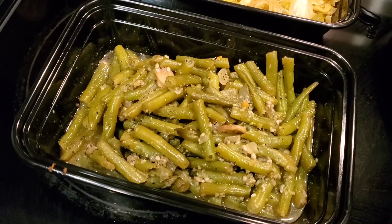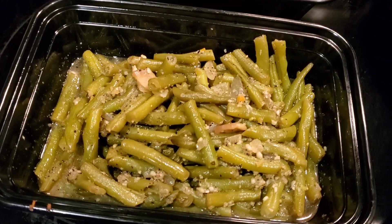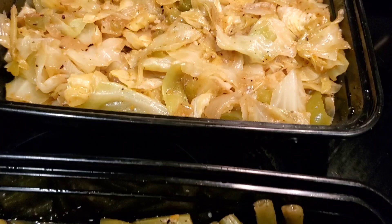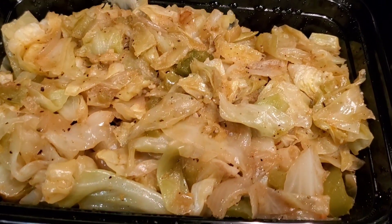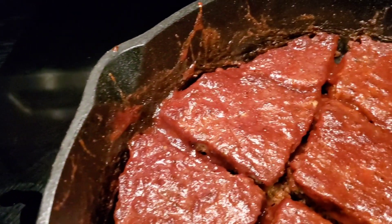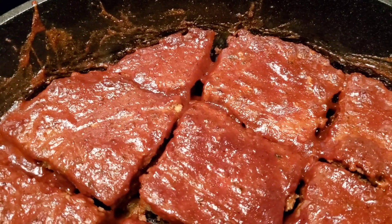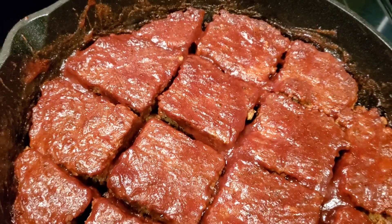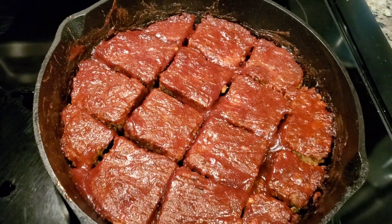That smoking put that special little something to it, you know what I'm talking about. I hand cut those green beans and snapped them and everything. Cabbage I cut inside the house. But right here — meatloaf brownies on the grill, cooked in a skillet, cut like brownies. It's something different about that, man.